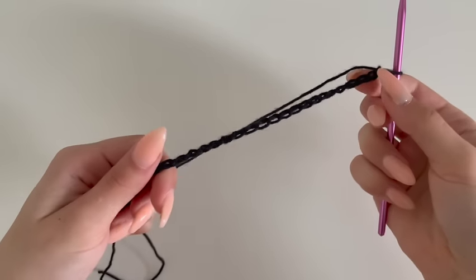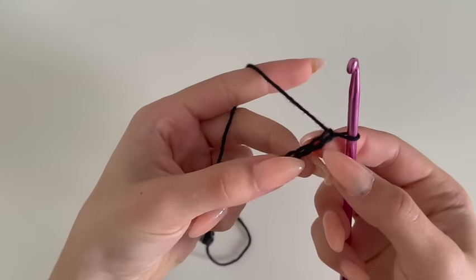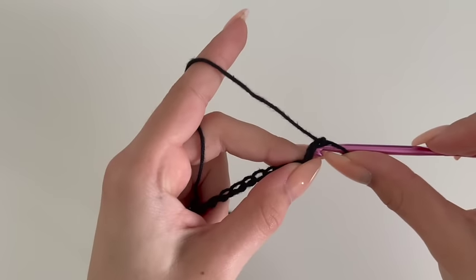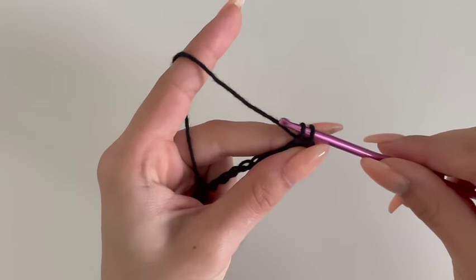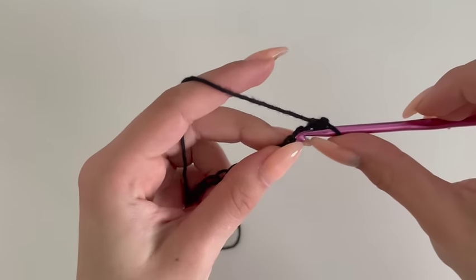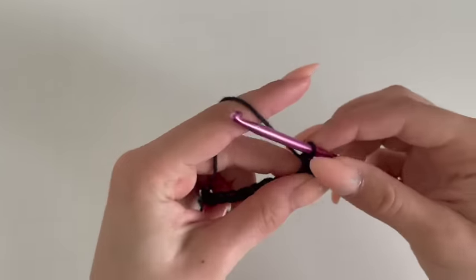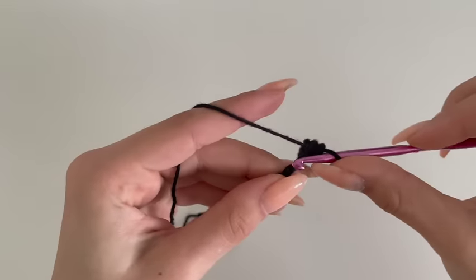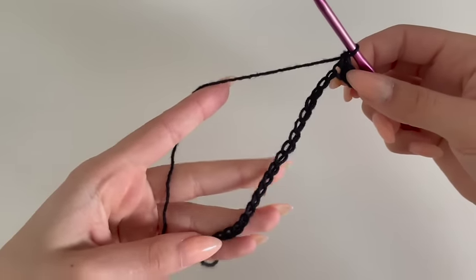I've got my chain of 23. I'm going to skip the very first one and go into the second one with a single crochet. To do a single crochet, put your hook into your second stitch, grab your yarn and come back — you will have two loops on your hook, yarn over, pull through two, and that's a single crochet. Repeat that in every single stitch. If you chained 31 you will have 30 stitches, and so on.